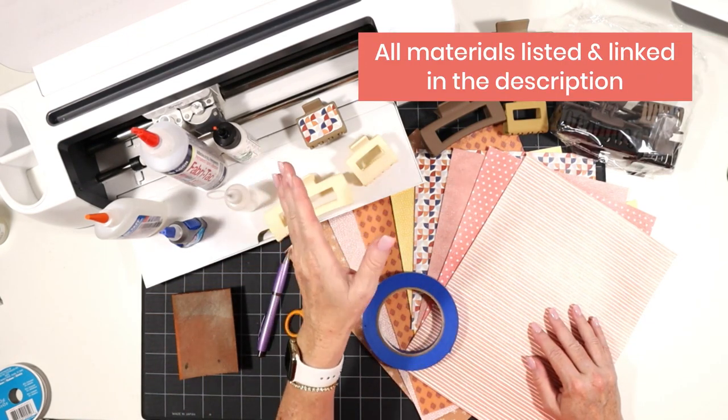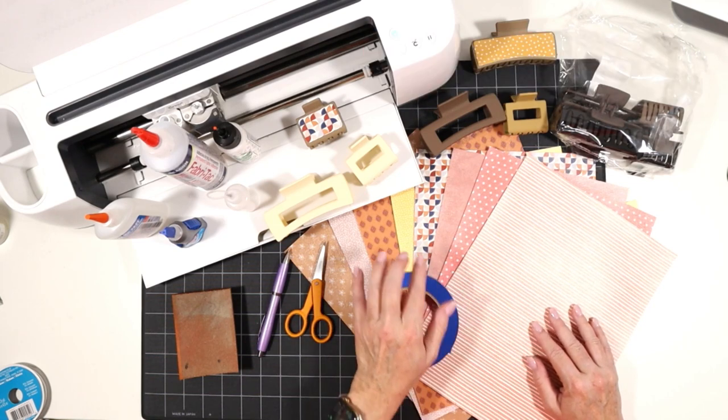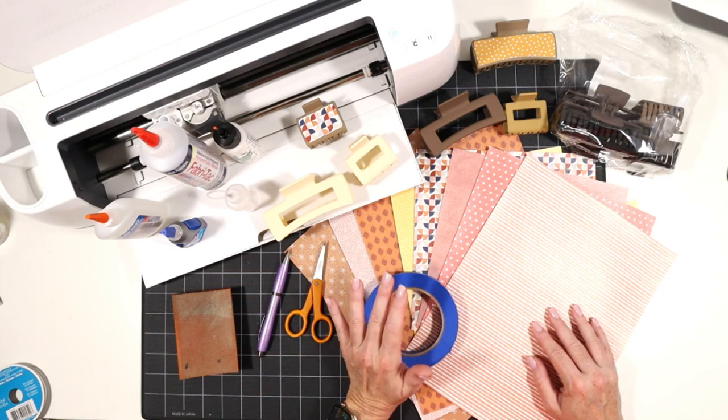So first, I'm going to be cutting the faux leather shapes using my Cricut Maker and a free SVG — I'll let you know how you can grab that in just a second. I'm using the Cricut Maker, but you could also use the Maker 3, the Explore Air 2, the Explore 3, or even the Cricut Joy.